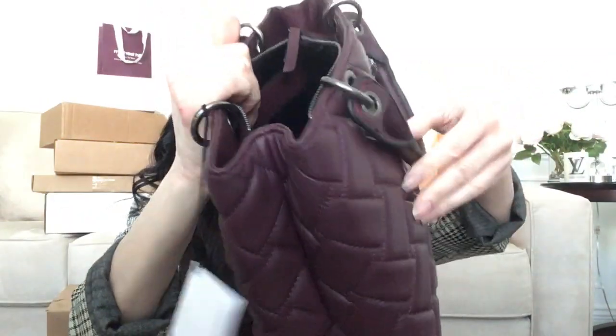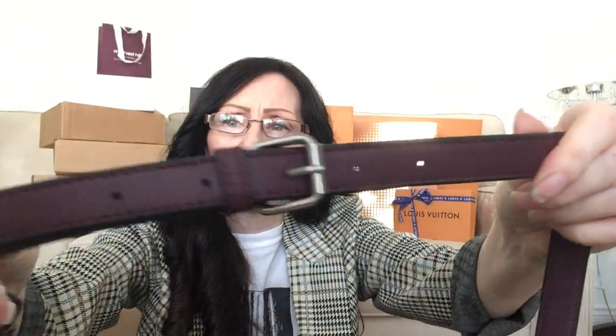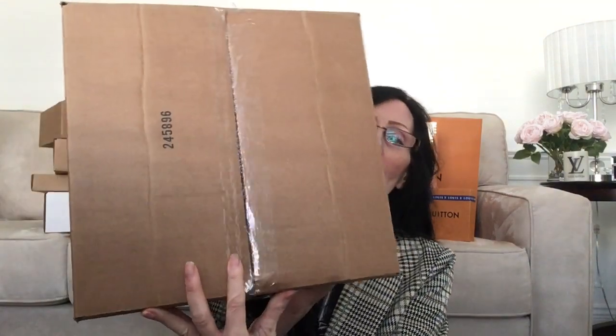It did come with a leather strap — it is adjustable. You can see the little holes there, and on the ends this is how it looks to clip to the bag. So that's the first thing I wanted to show you.